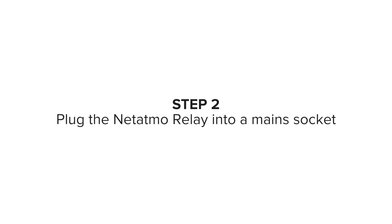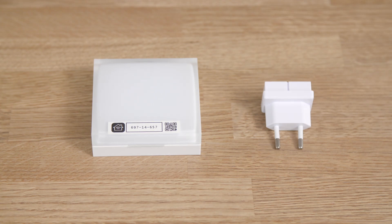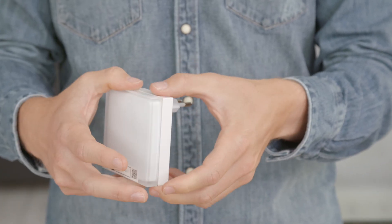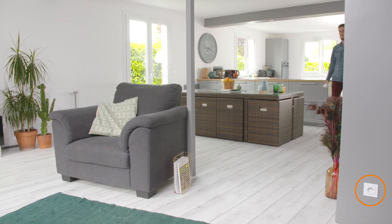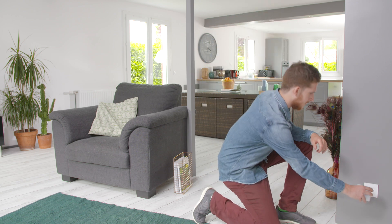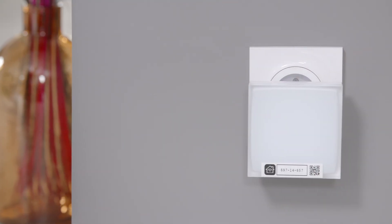Step 2: Plug the Netatmo Relay into a mains socket. The relay connects your valves to the internet. The sticker will be used for HomeKit configuration. Connect the power plug to the Netatmo Relay. Select the central area of your home where you will plug the relay so that it can connect easily to all of your valves. Plug the relay into a mains socket — a light will begin to glow.